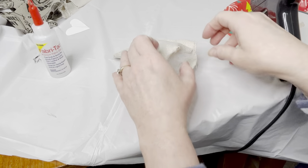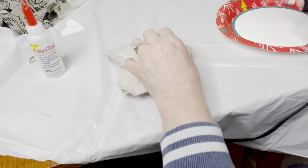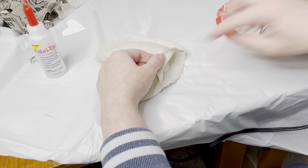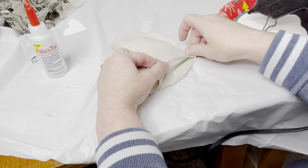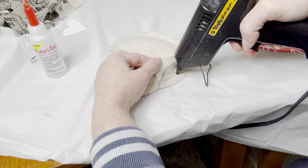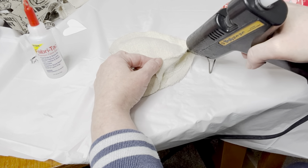Make sure you leave an opening to add your polyfill to give your heart some dimension. Once you get your polyfill in there, you can use your glue gun to go ahead and close up that final opening. You can use any fabric glue really, but I found that the glue gun worked best with the drop cloth fabric for me.